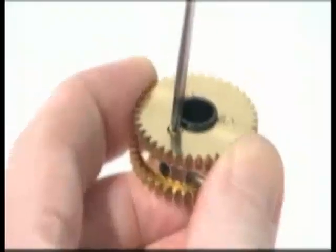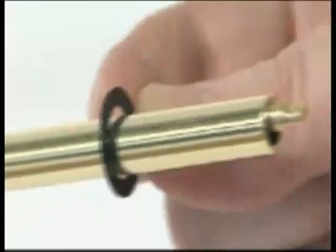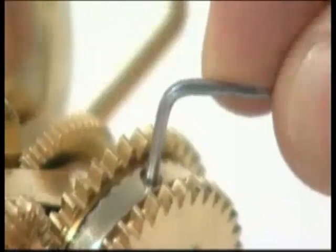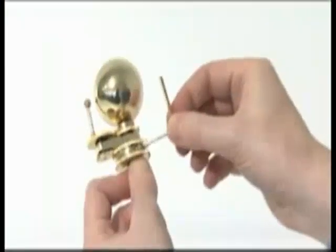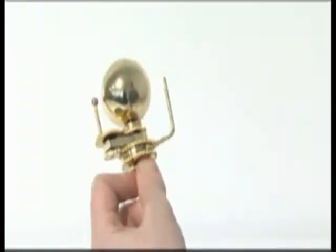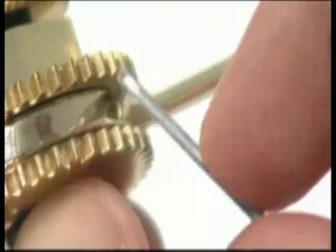Tighten both gears firmly. Release the central column from the column support by undoing the grub screw. Slide a plastic washer onto the central column, then slide the Venus gear up the column until it meshes with the small gear above. Lock the gear collar to the gear spindle with an M3G grub screw. Take the Venus planet arm — one end has a hole for the planet's pin and the other is blank. Insert the blank end into the side of the collar and lock it with an M3G grub screw, ensuring the arm stands upright.